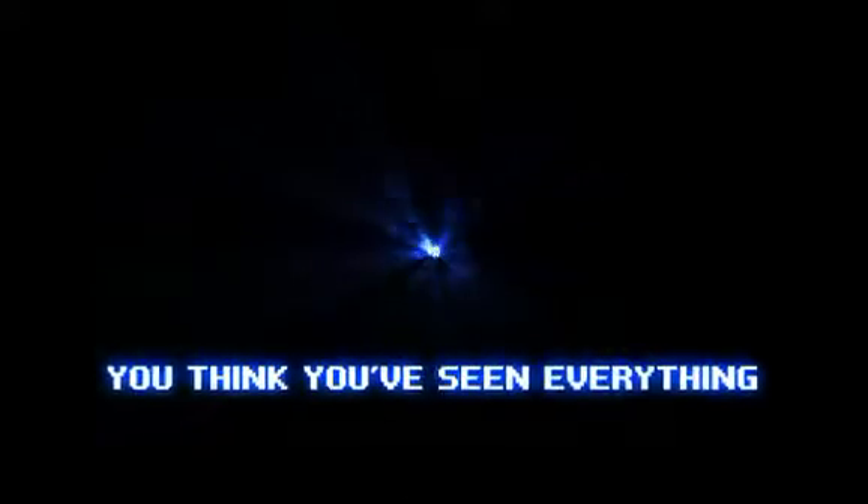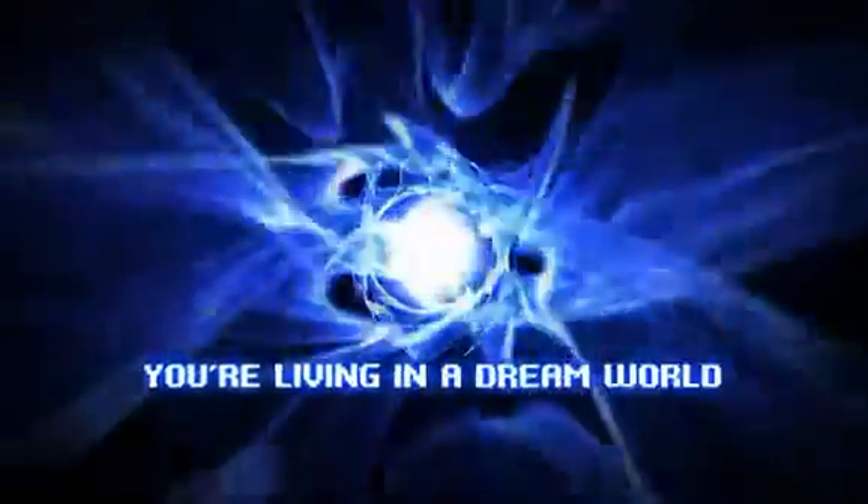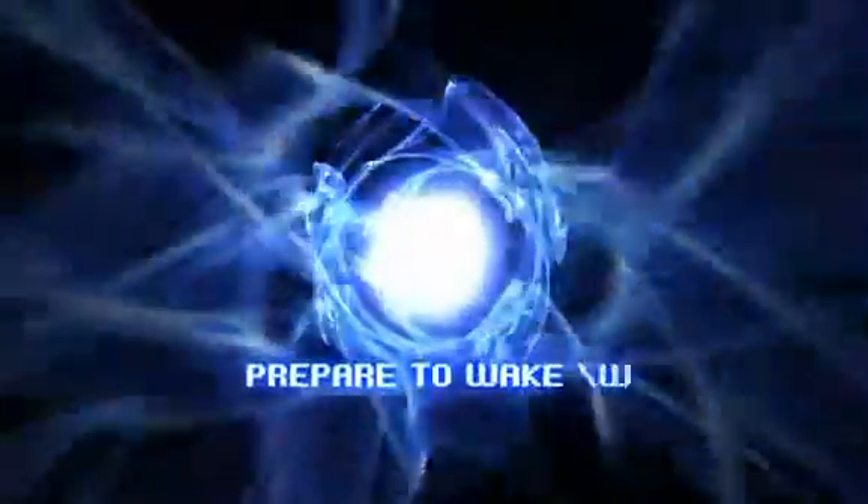You think you've seen everything. You've seen nothing. You think you've heard everything. You've heard nothing. You're living in a dream world. Prepare to wake up.